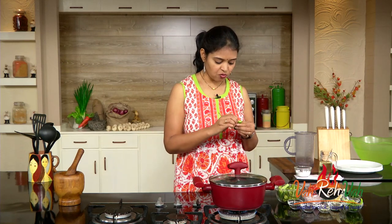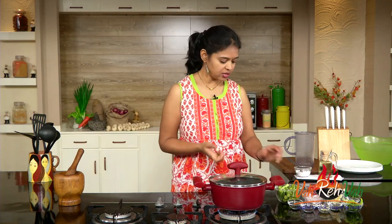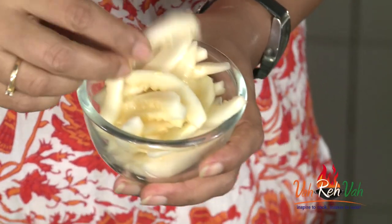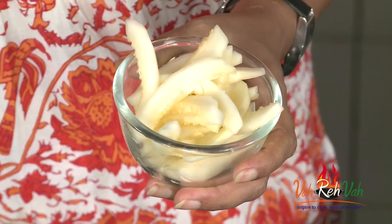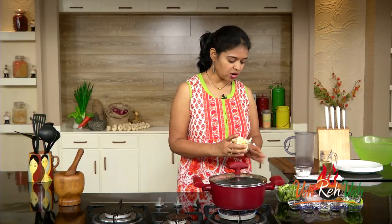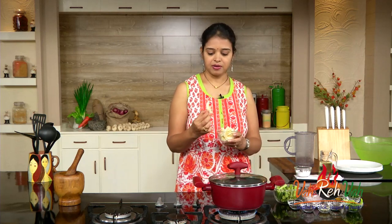First we need drumsticks. You can cut them into small pieces and optionally peel a little of the skin — some people do, some don't. For the cucumber, I've cut it into lengthwise, thin slices. Don't make them too thin or too thick because we want both to be cooked equally. We're also going to add some onions, also cut lengthwise.